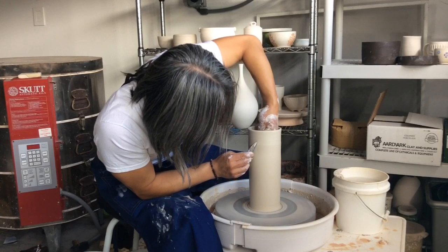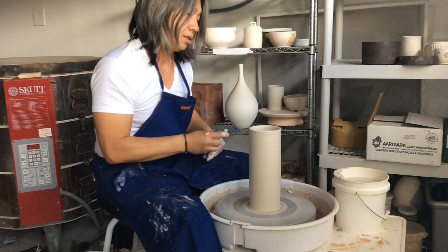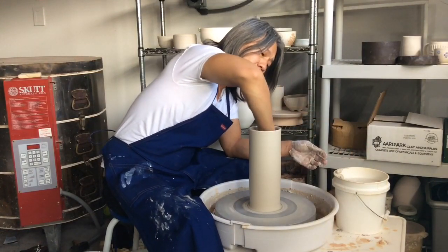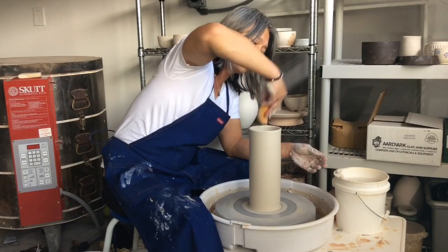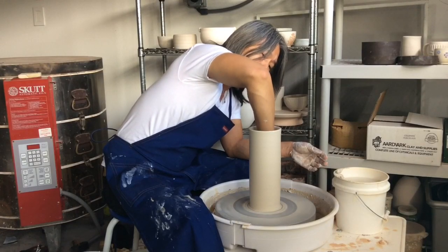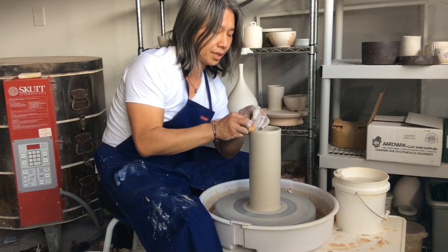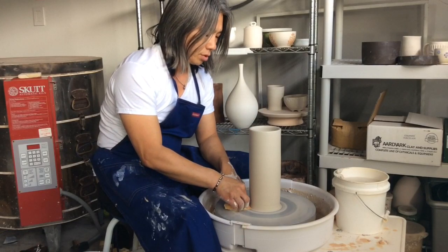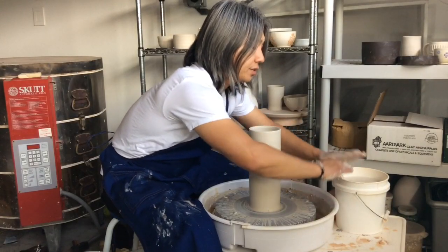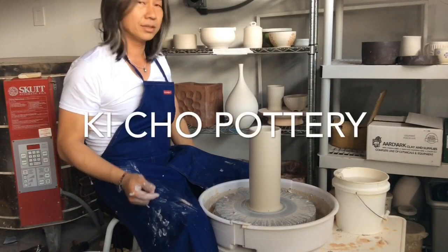Remember to breathe when you're doing this — some people tend to hold their breath, which is completely unnecessary. And there you go, there's your cylinder. Don't forget to remove any excess water while the wheel is turning. Whatever you do, always make even adjustments so it's easier to correct any mistakes. Once you have a cylinder, your options are endless — you could turn this into all kinds of vases or bottles. Check out my other videos for that. Thanks for watching.